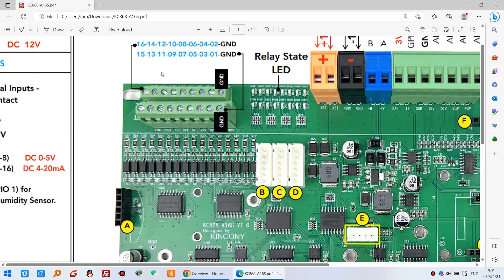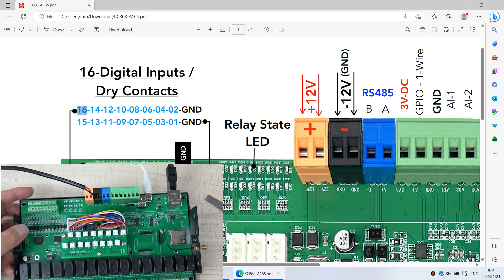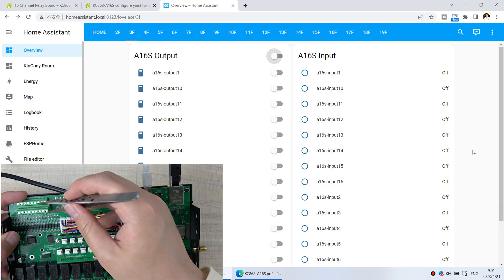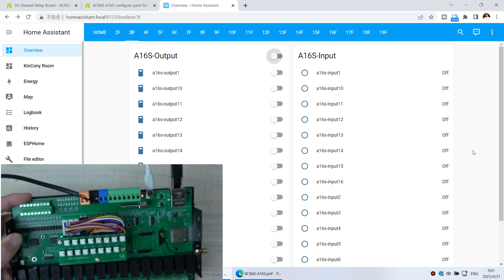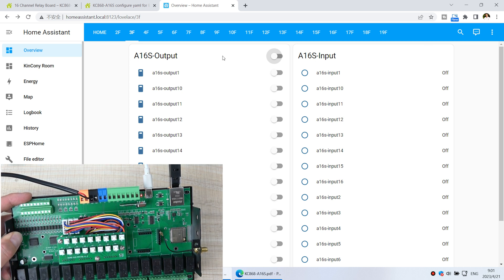You can see many inputs — Input 1, Input 2, up through Input 15 and 16 — so you can use many switch buttons or sensors. When I short the ground to the second channel, Input 2 turns on. So this is the input state functionality, and this is for output.